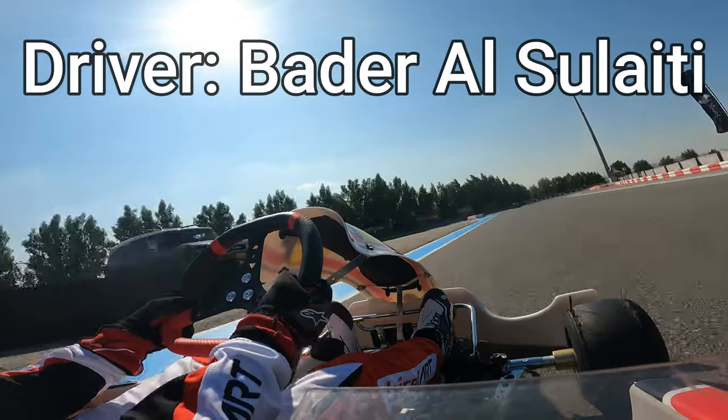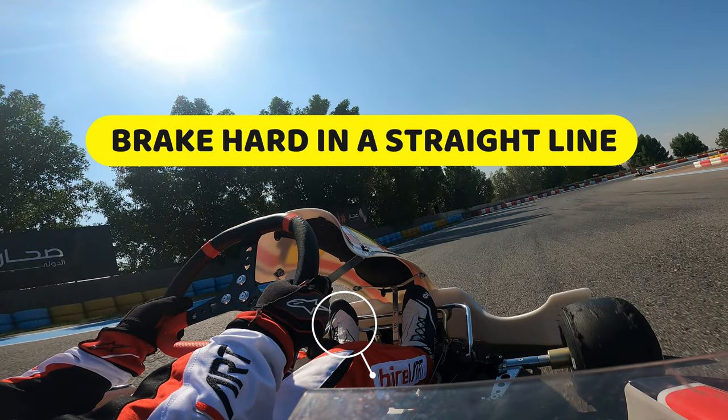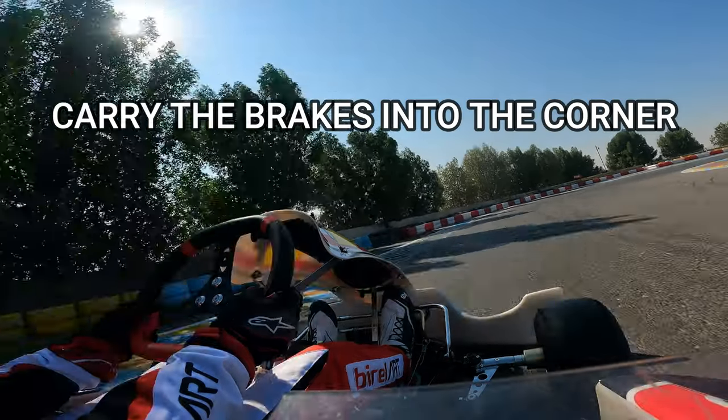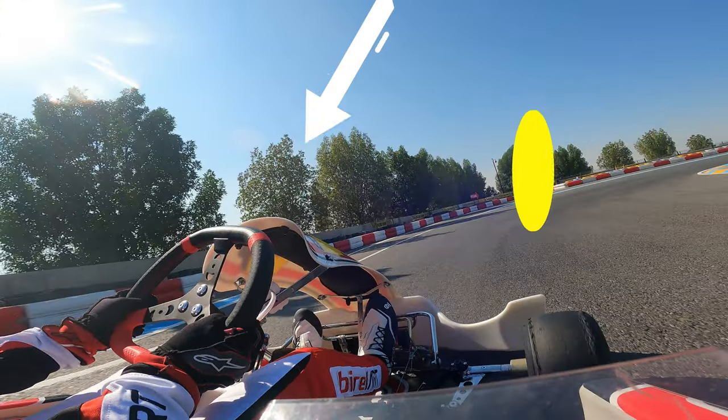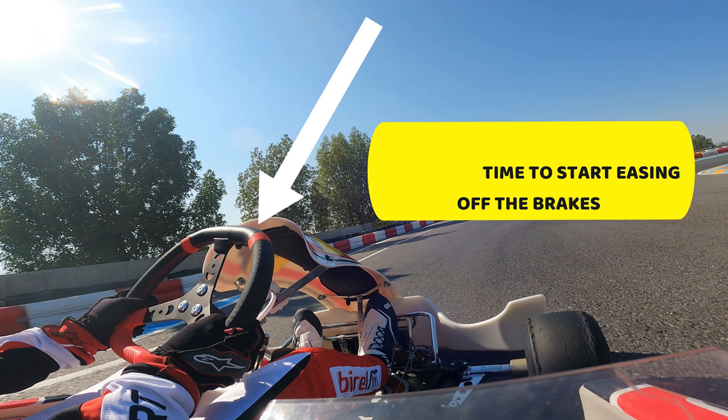So this is the onboard of Badr al-Solayti. Step one is to brake hard in a straight line, applying a high amount of brake pressure. Now you're going to carry the brakes into the corner. Now as you initiate the turn-in, this is the time to start easing off the brakes.